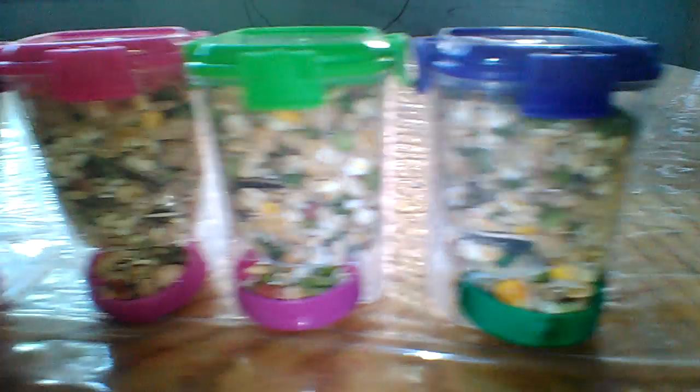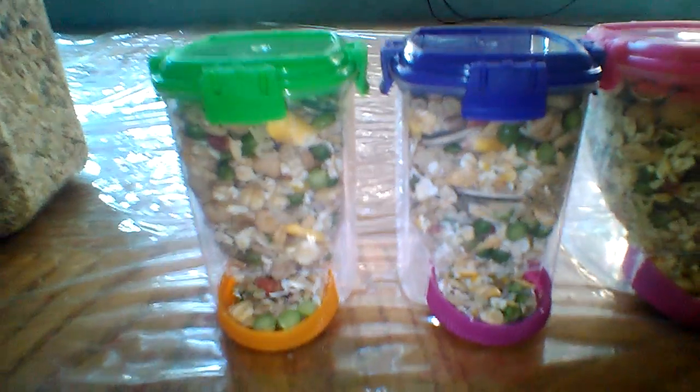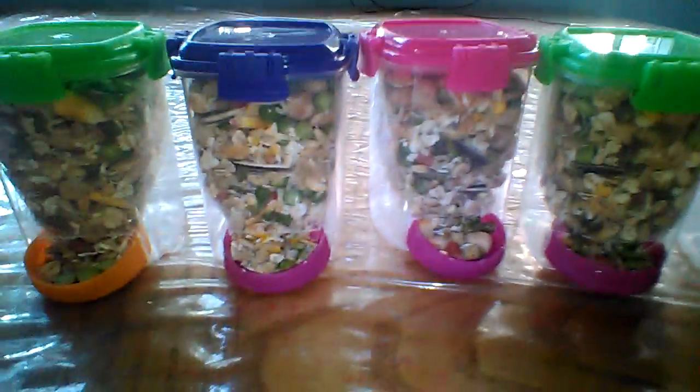This video is going to show you how I make my automatic small pet feeders for my pet mice, rats, and hamsters.